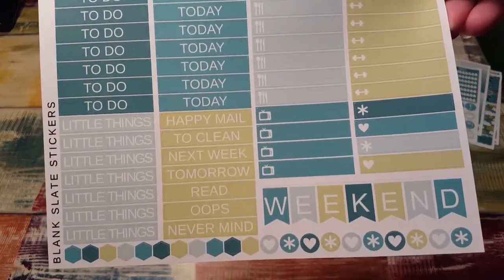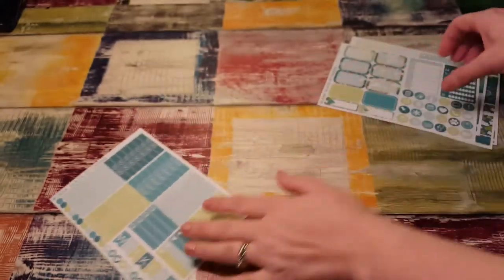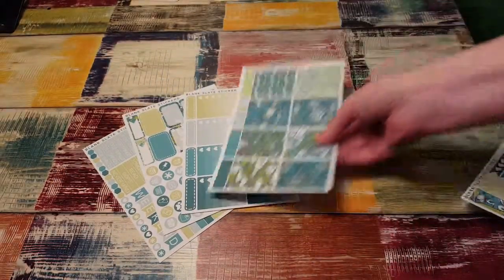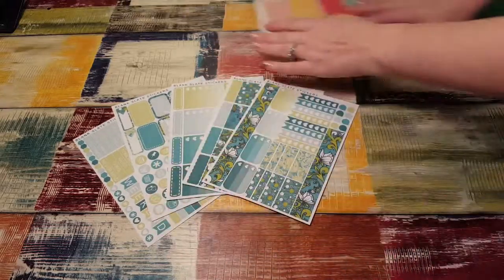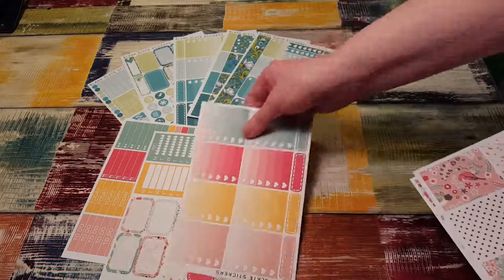And here are your little things, headers, weekend banner. Oh my goodness, these are gorgeous. I love this. I love this kit. Love them both. What a deal. I hope she continues doing this because I will continue to order.